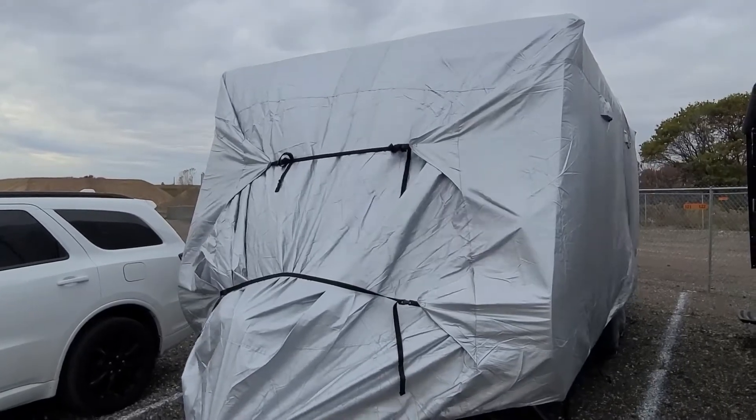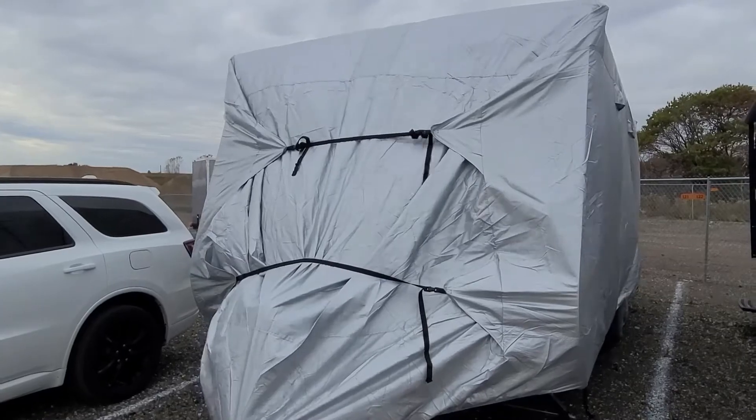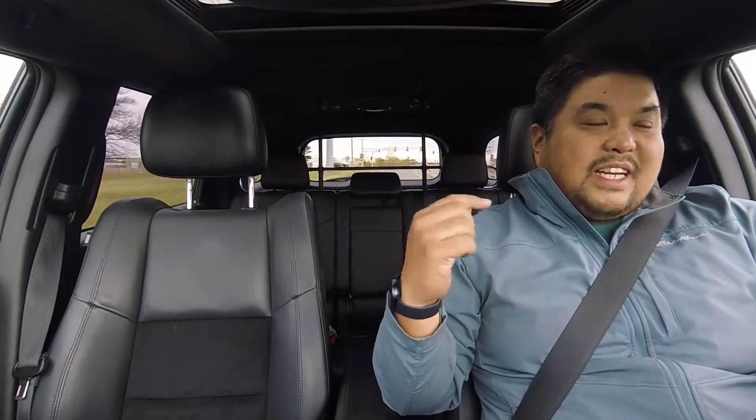It seems to be holding up - I'll come back after a couple of weeks to check on it. Let's talk about the entire process today. To put the RV cover on, someone has to get up on the roof of the trailer, which I did.